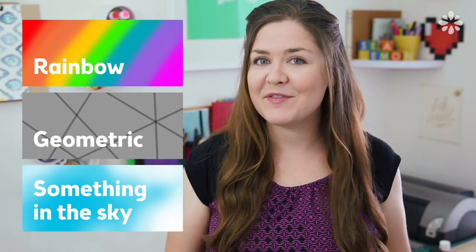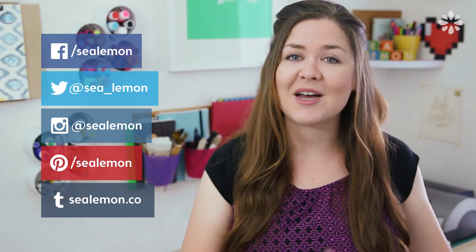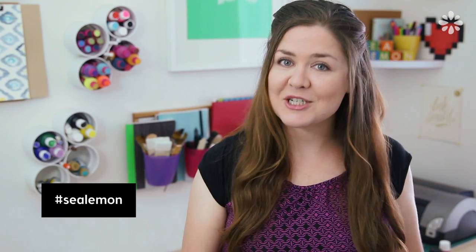Whatever you make of these three very random things can be made out of any medium of your choice. I even suggested noodles — you could make it out of pencil, paint, anything of your choice. I want to see what you guys come up with, so be sure to share your art pieces on my social links and add hashtag sea lemon so I could find them. And of course, you guys could search hashtag sea lemon to see what other people come up with.